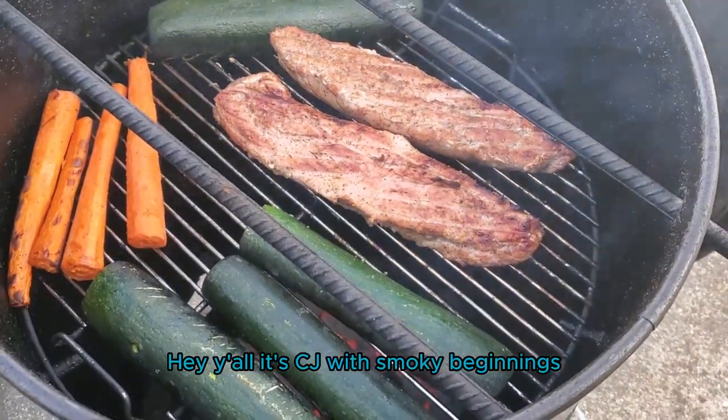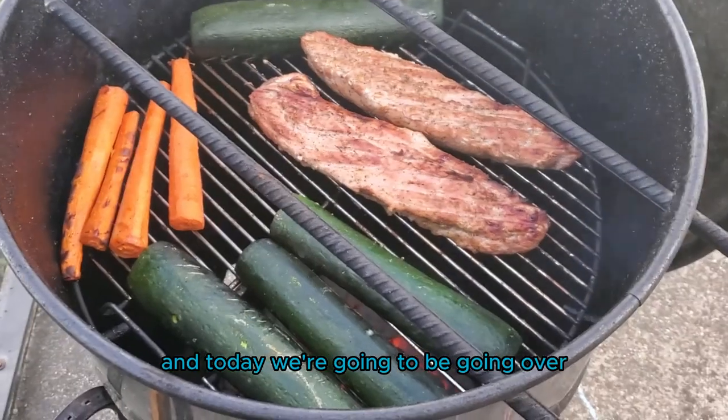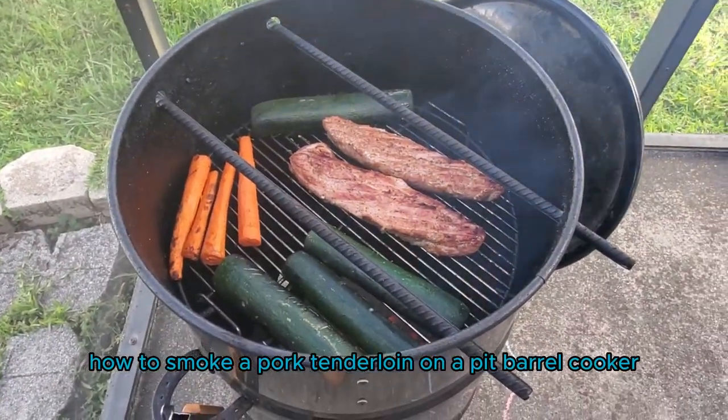Hey y'all, it's CJ with Smokey Beginnings and today we're going to be going over how to smoke a pork tenderloin on a pit barrel cooker.